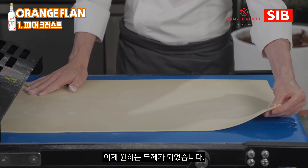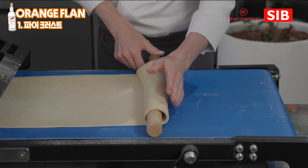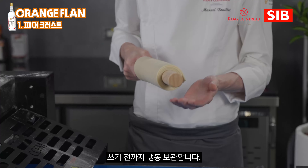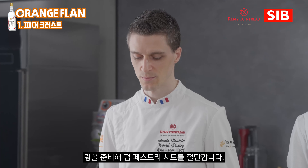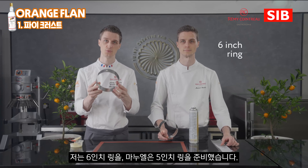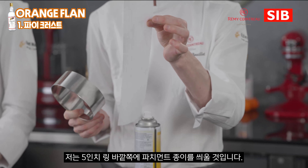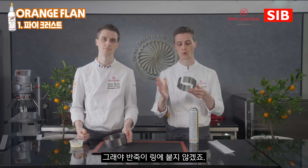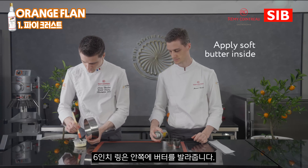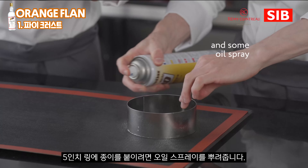Our dough is now at the right thickness. I'm going to simply roll it around my rolling pin and then bring it to my frozen wooden board, ready to cut our flan. It is now time to prepare our ring that will be used for the flan. I have a 6-inch ring and Manuel has the 5-inch ring.